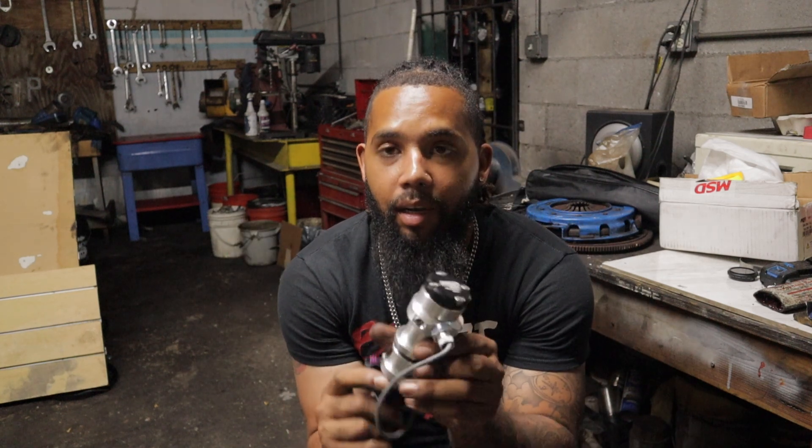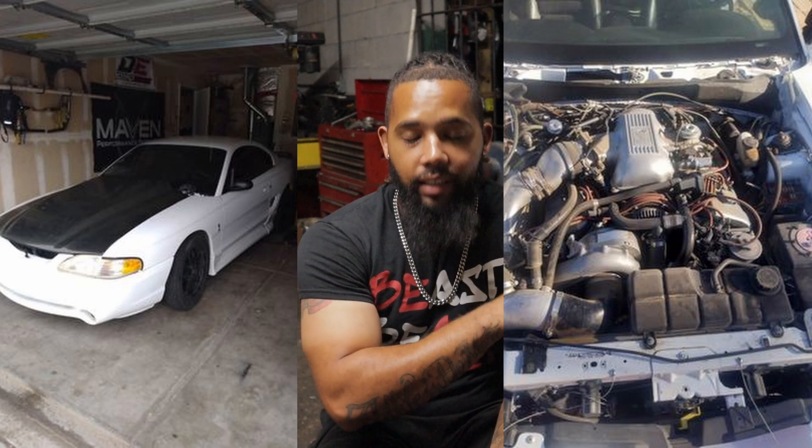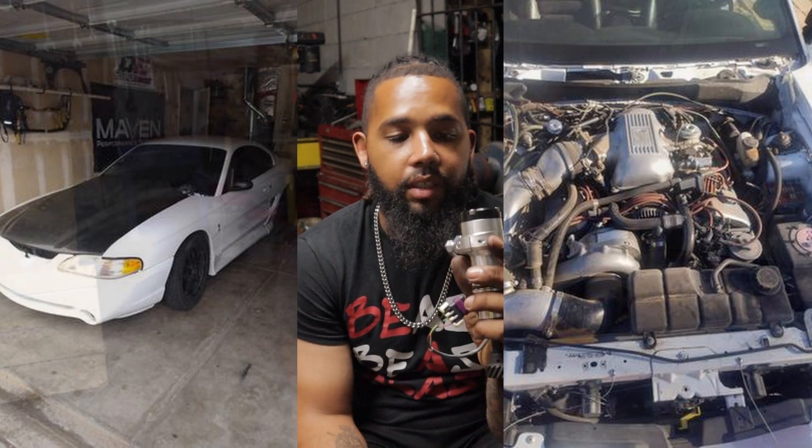First things first, I'd love to thank a subscriber — his name is Alex — he sent me out this brand spanking new MSD cam sync plug. We're gonna get into what this actually is, but first I'd like to thank anyone that wants to send me stuff that helps out with the bills. That is definitely welcomed. You can hit me up on Instagram or Facebook at Drift Dreams 242. I'm gonna plug his Facebook — he has a super nice Cobra build with a ProCharger on it as well, and I'll put some videos on screen now.